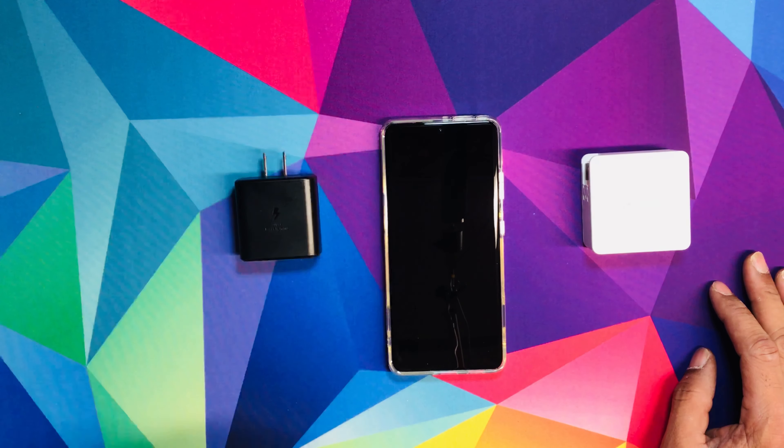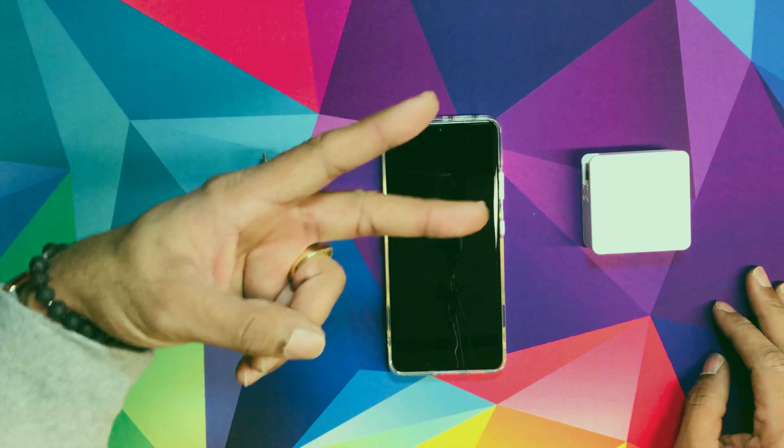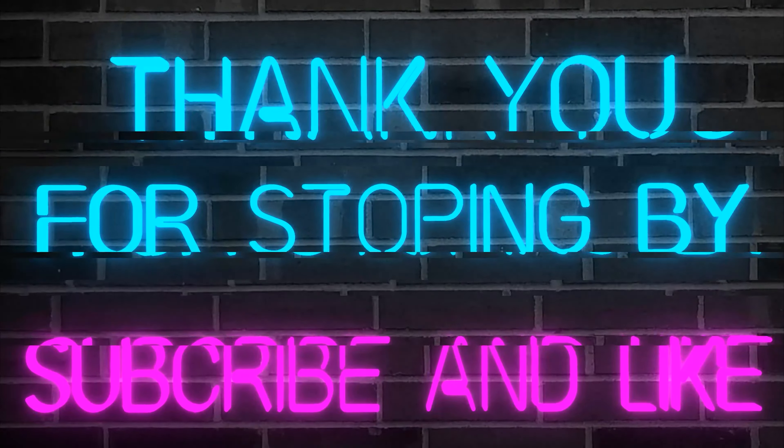Let me know in the comments below how you feel about this video, what you think about it. If you like this video, make sure you hit that like button, and if you haven't subscribed, please subscribe. It's your boy Cartoon — peace.